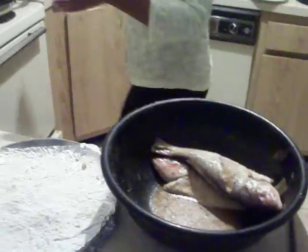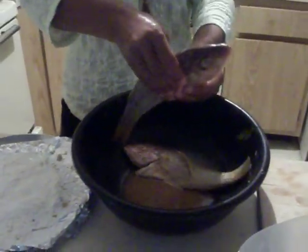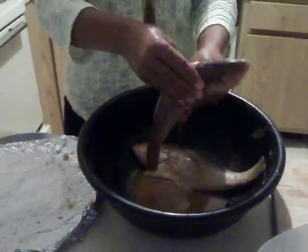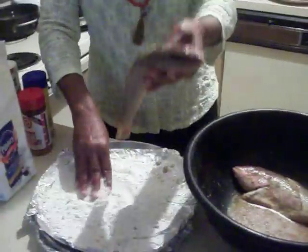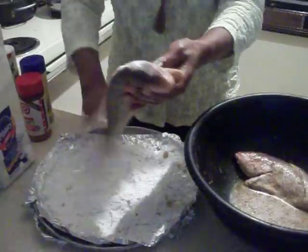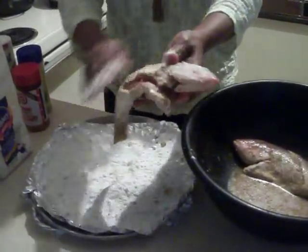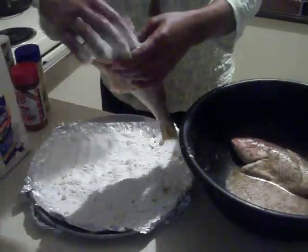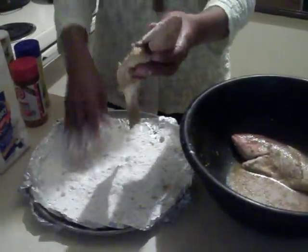Meanwhile, we're going to put the oil on it. We're going to put some flour all over it very lightly, because we don't want the flour to take over the flavor. With the seasoning and all the mixes you put in there, it gives it a good, nice flavor.